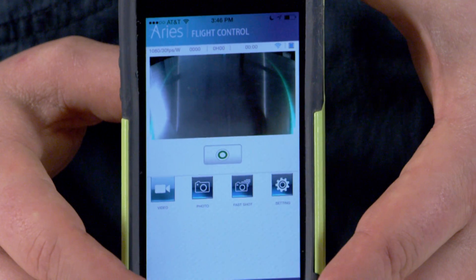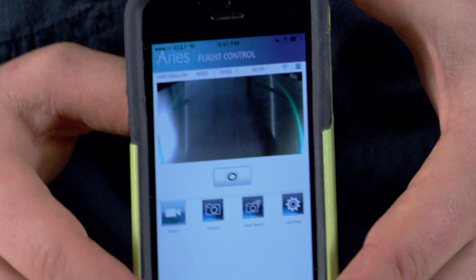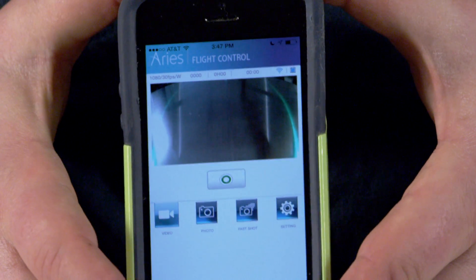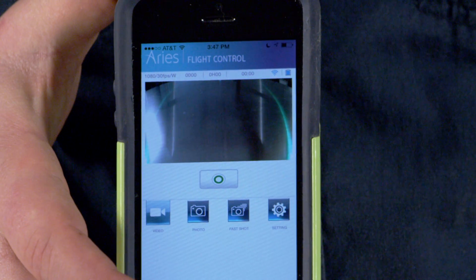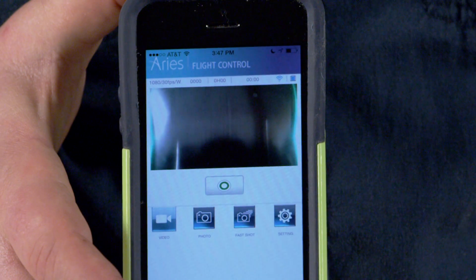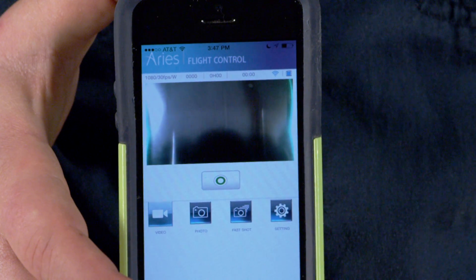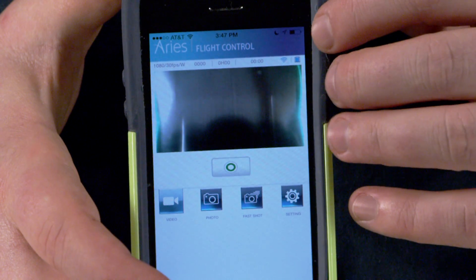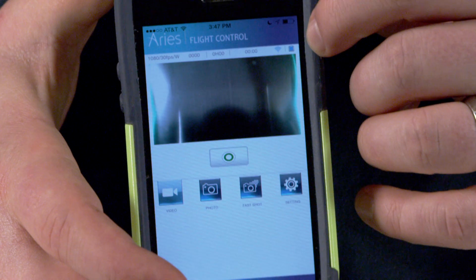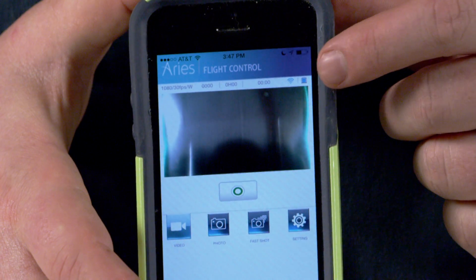So now once in here, I have access to a lot of key features and awesome abilities. I'm able to see a live update of the drone visually via the image, so if I just tilt the camera up or down, you can see what we are looking at within the drone. Also at the top right corner, it tells me my Wi-Fi connection strength and the battery life on the drone that is in the air, which is very useful information.